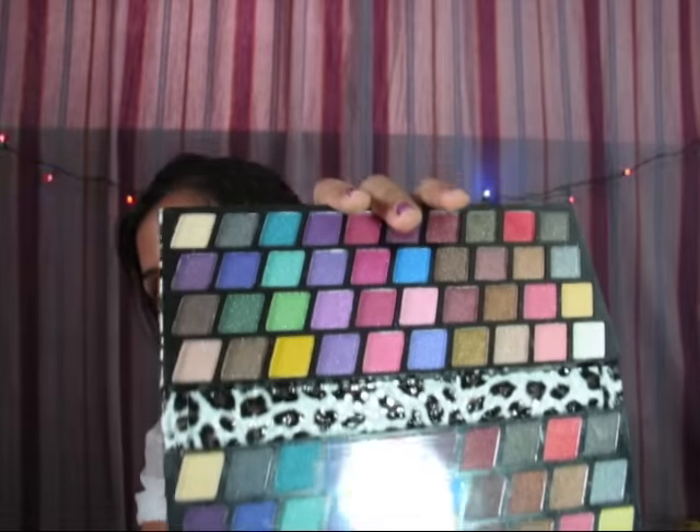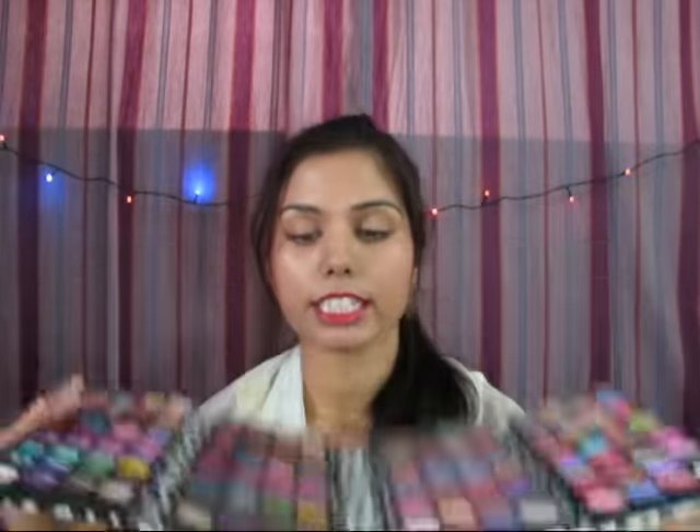Another eyeshadow kit, again from a drugstore brand — Miss Gold Professional Makeup, item number 3160. It opens up and it has so many colors: glitters, matte, and everything. I'm very excited to use this kit. I want to do more tutorials using it. I bought this for around 850 rupees — I don't remember the exact prices as it's been more than a month since I purchased everything from my hometown.